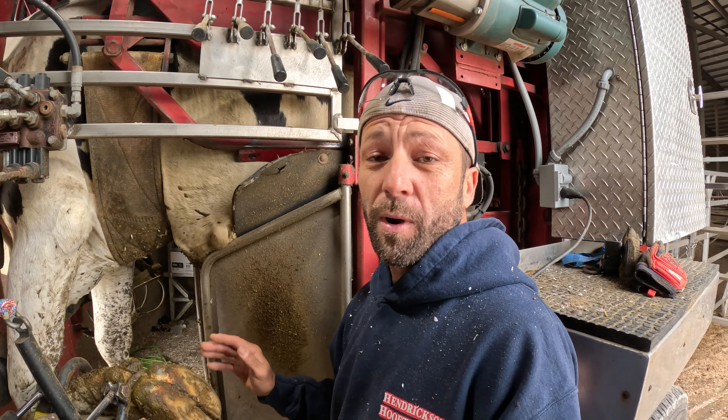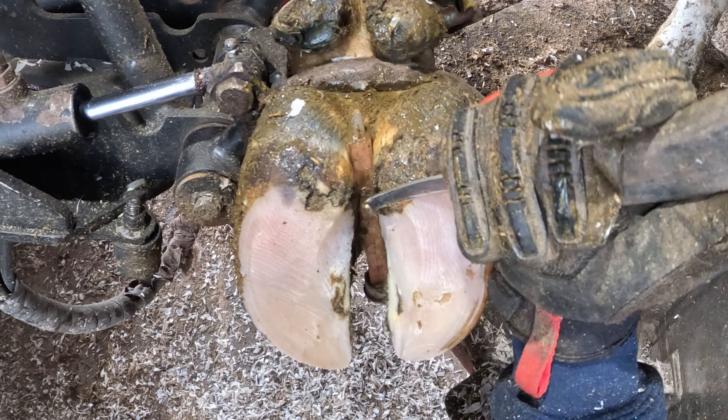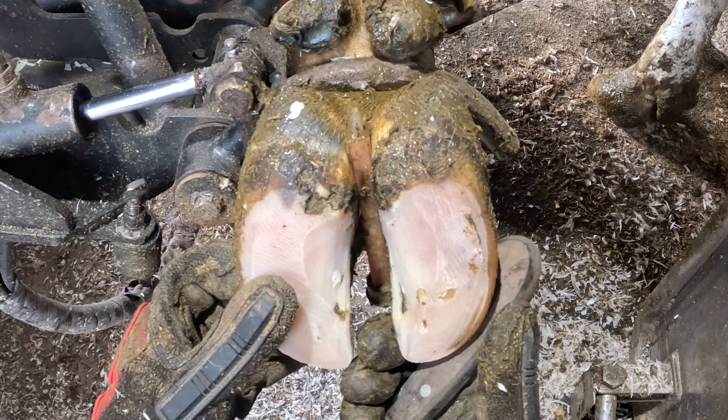I'd also like to point out that we always trim all four feet on every cow. I normally am in the front and Pedro is normally in the rear. The majority of my videos are on front feet just because I have better positioning for my camera and better lighting. But note that every cow that enters the machine gets all four hooves maintenance trimmed every time — unless they have a major problem with their leg or a joint, which would be the only time we would avoid trimming all four hooves.